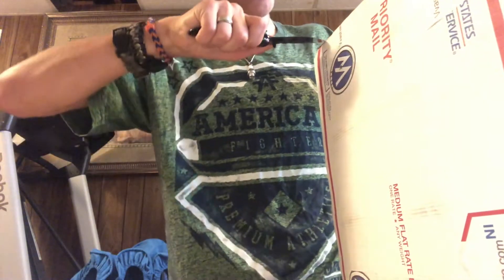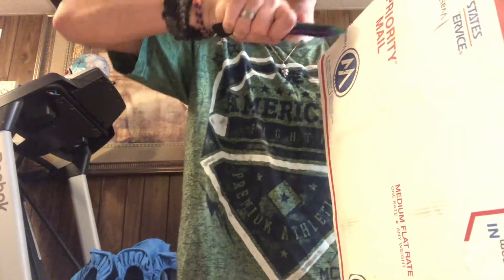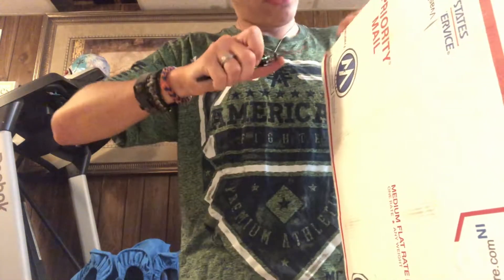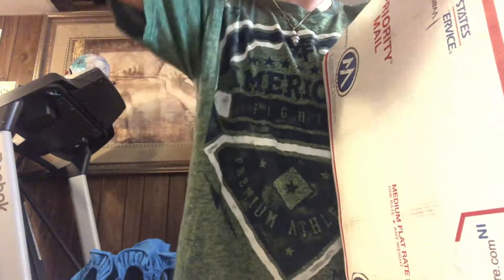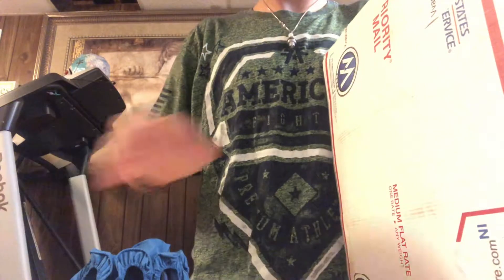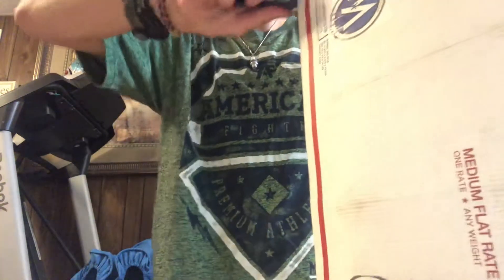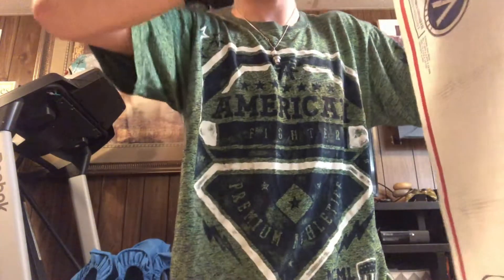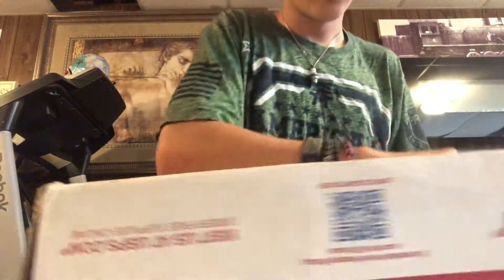These mystery boxes through them are only limited time — they only make so many of them, they have them off and on. Okay, so let's put it in the box here. Try not to open anything. Pretty well done now. Wow, that's a lot of stuff!